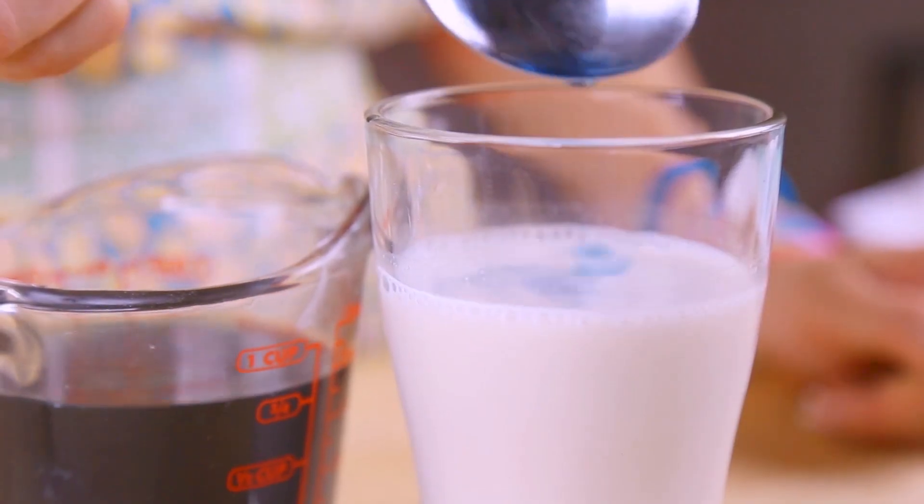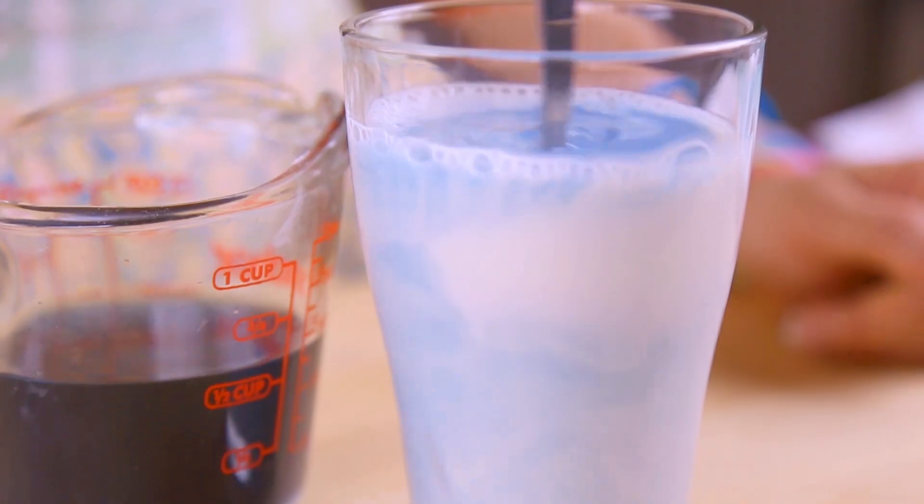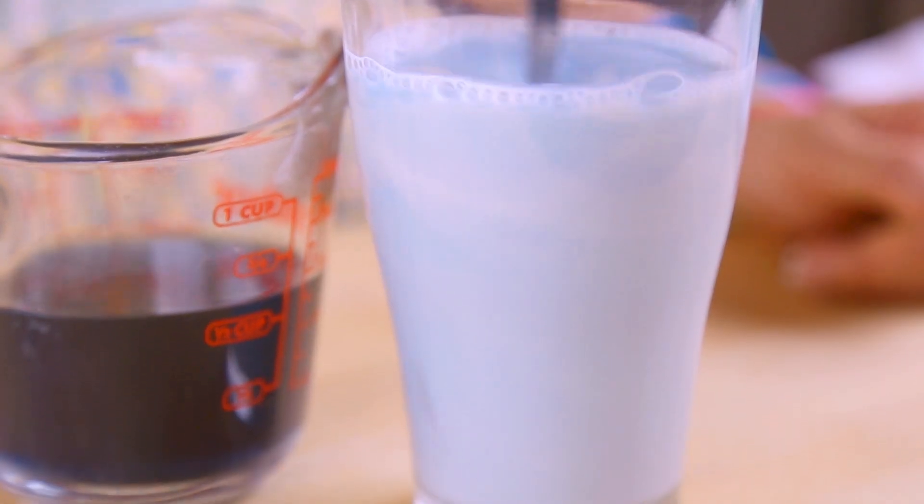Allow your water to cool slightly and then you can slowly incorporate it into your milk of choice. Today I am using almond milk. Adjust to your preference, but I found that about 10 spoonfuls gave me the perfect Bantha blue milk color I was going for.